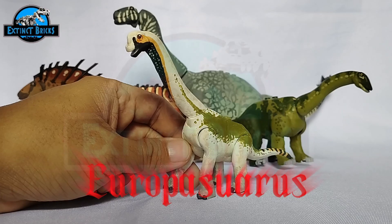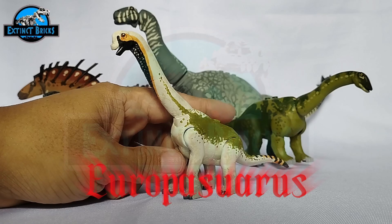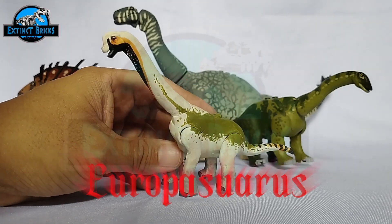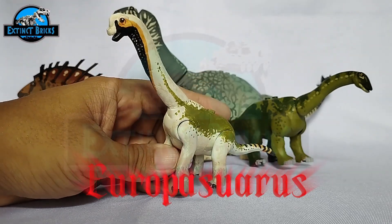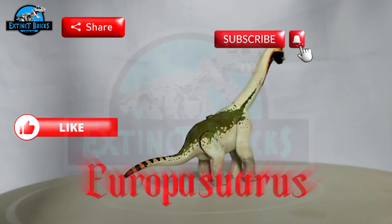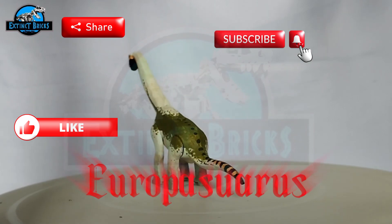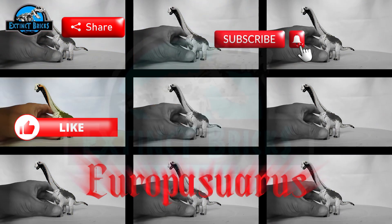If you really enjoyed this particular video, please give it a like, share it with your friends, and also consider subscribing to the channel if you haven't yet. Thank you so much for watching and I'll see you on the next one. Please do not forget to support our other channels — Ibito Universe and The Adventures of Mara and Usher. Please watch the other videos and support our channel by subscribing. And as we always say — let your inner Dino Brick ROAR!